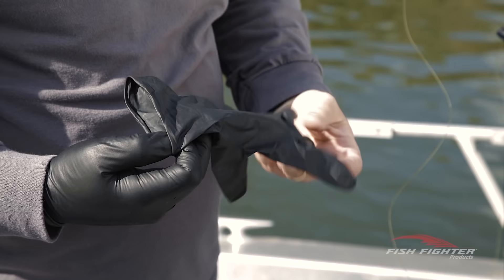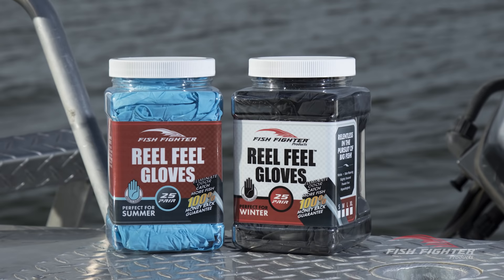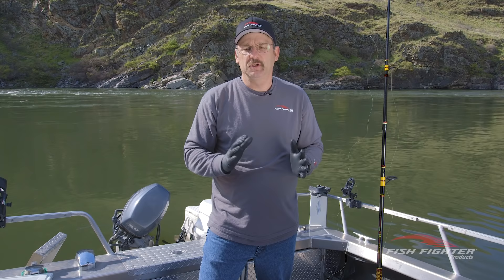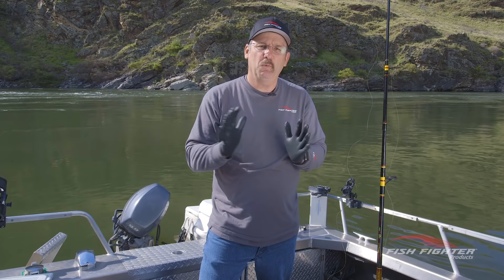We're moving into bait preparation for sturgeon fishing, and as you can see I'm wearing gloves. We've been searching high and low to find just the right glove through Fish Fighter Products — we offer a winter glove and a summer glove. The summer gloves are blue and the winter ones are black. I really believe you've got to use everything to your advantage. Salmon come thousands of miles back to their home rivers based on such a small smell — it's not even comprehensible to a human — so I want to make sure I put all the advantages in my favor.